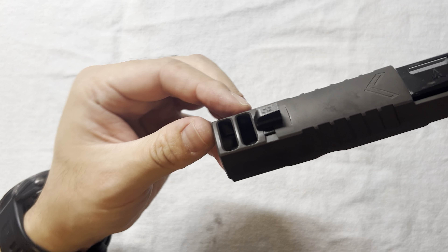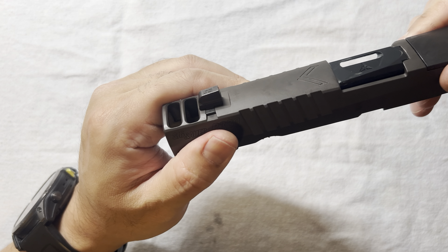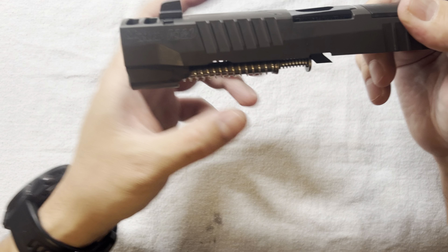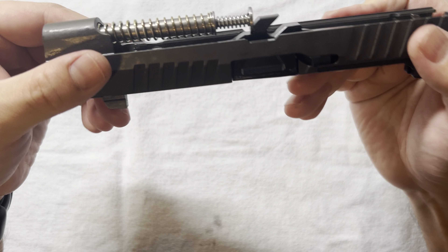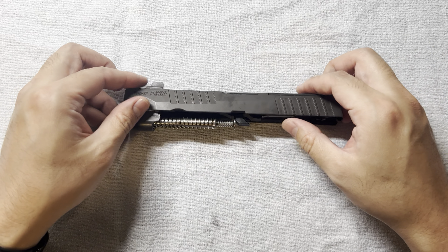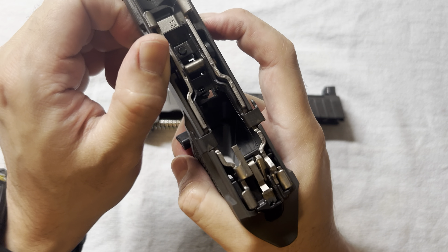The difference between this slide and the FDAS Works full-size is that this one has two ports, which makes the slide longer, so it can only take a 3.9-inch barrel. The FDAS Works has only one port and takes a longer barrel. So they're slightly different, but not quite the same.